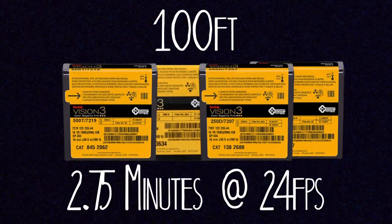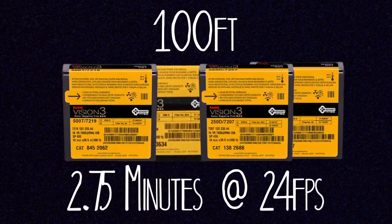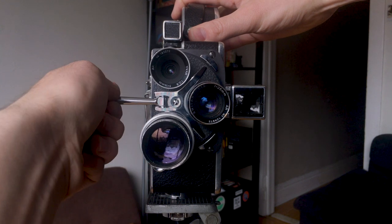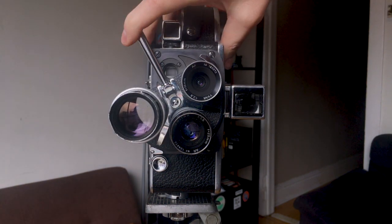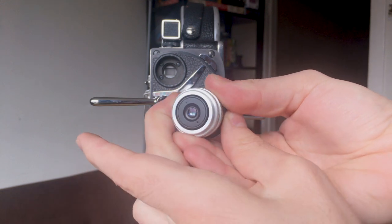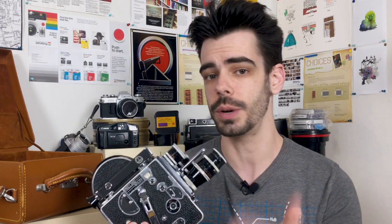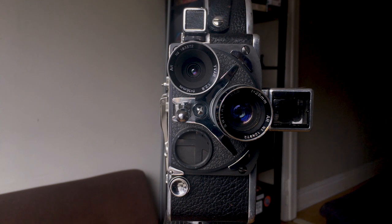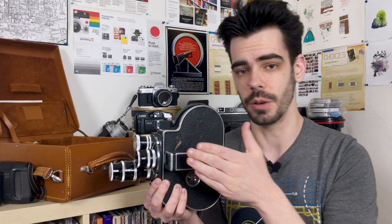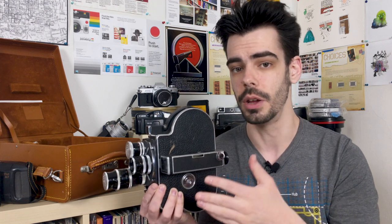At 24 frames per second, a 100 foot roll of 16mm film will get you about two and a half minutes worth of footage. The Bolex has a three lens turret on the front, meaning it can hold three individual lenses at once and you can change which lens you want to shoot with whenever you feel like. These are C-mount lenses, which were very popular for older 16mm cameras. This specific Bolex is an earlier model, so it doesn't have a reflex viewfinder — I'm not actually able to see directly through the lens I'm shooting with. I use a side viewfinder to approximate framing when actually shooting.